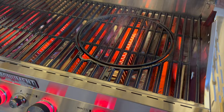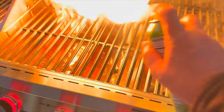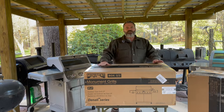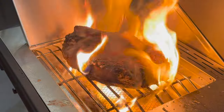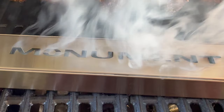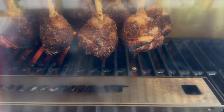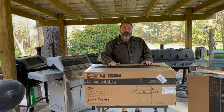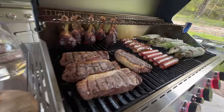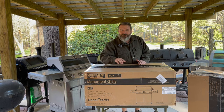Welcome back to Teach A Man To Fish Channel. Today's video, Monument Grills has sent us another grill to look at. It just so happens it's one of their top of the line pro models, six burner, and we're going to get into the characteristics and the changes. They're just releasing some improvements to this model. I can't wait to put this together and show you what it looks like. Let's go ahead and get started.